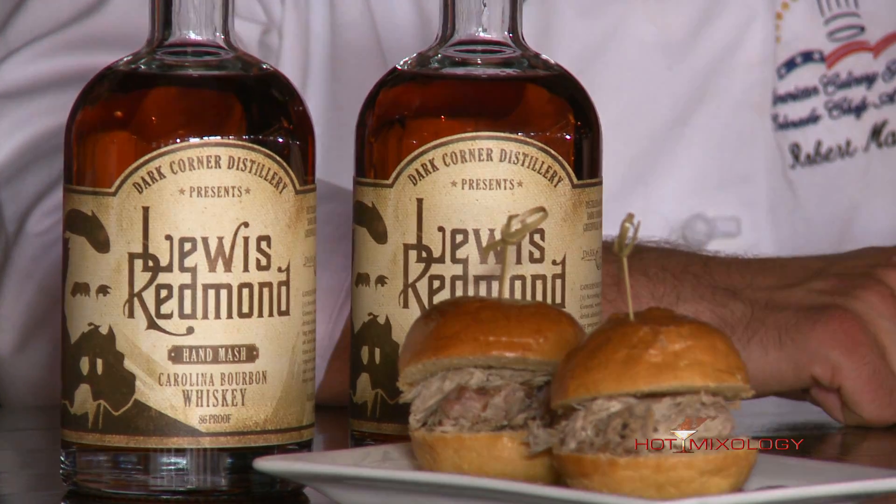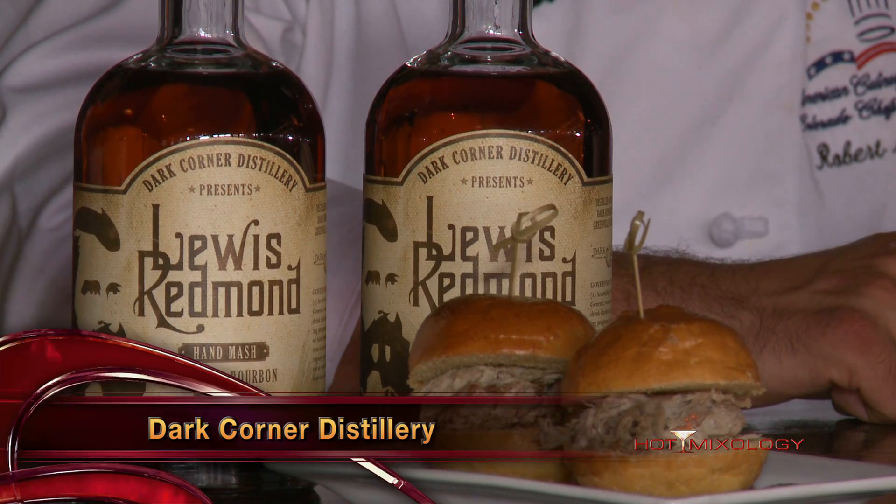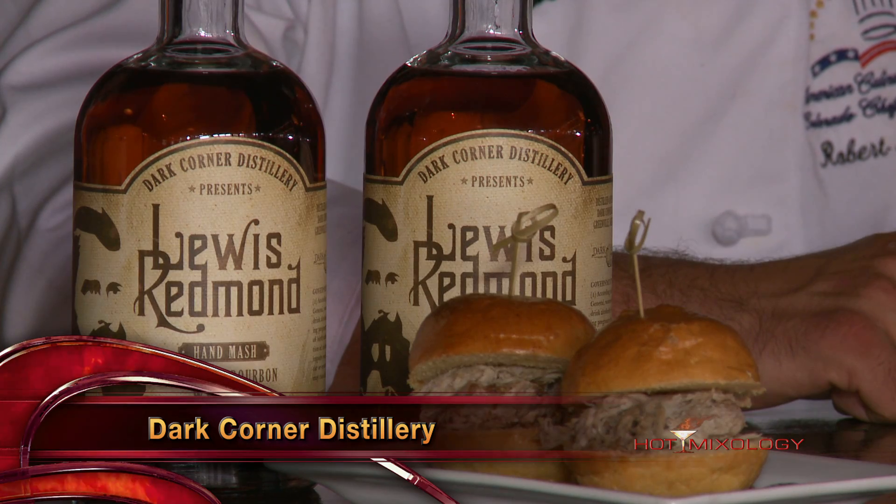Their focus is on producing small batches of the world's best moonshine, aged whiskey, gin, absinthe, and other distilled spirits, while educating locals and tourists alike about their rich Appalachian history. When you talk to these guys, they're so passionate about what they do at Dark Corner Distillery, from the moonshine to the whiskey to everything.